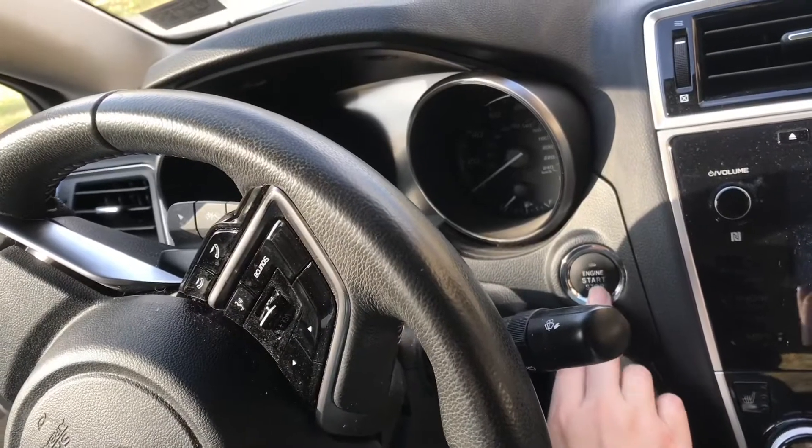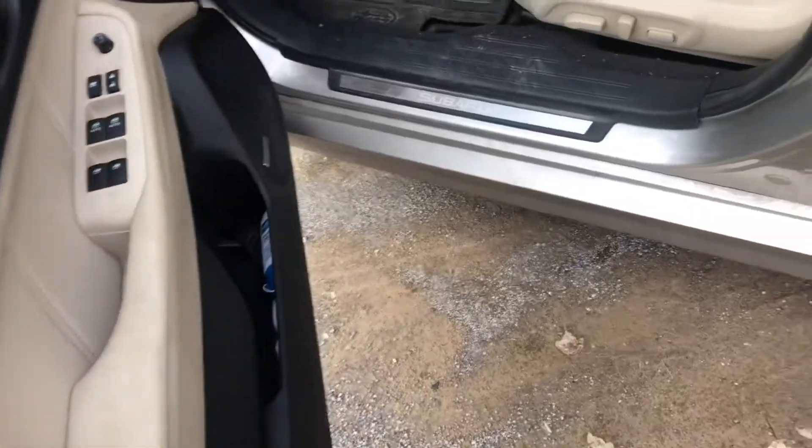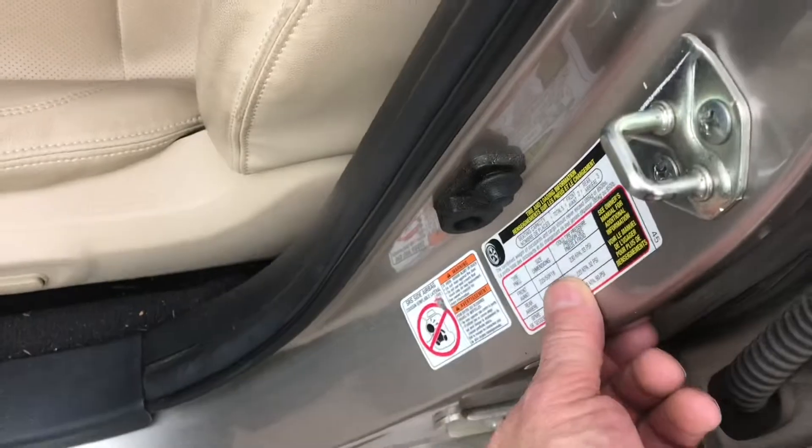To get the light off, you'll have to drive the car — typically about a mile. To verify what the tire pressure is supposed to be, it's on the driver's side door.